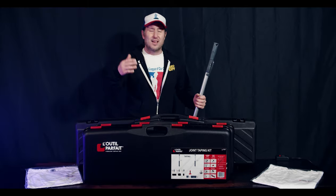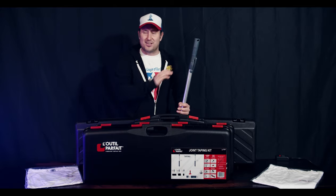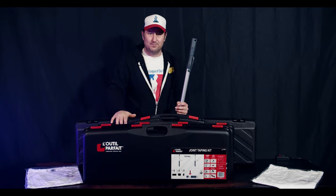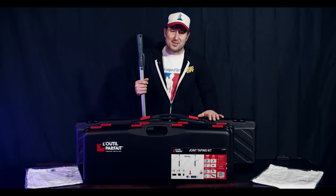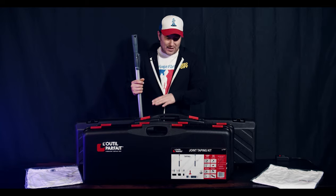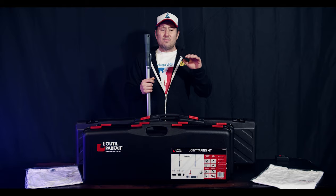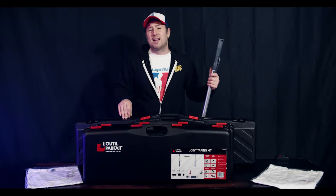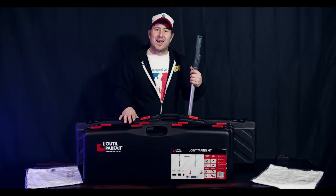They've got corner trowels — every trowel you'll need for corners, joints, and smoothing, all right here. Even skim coating is included in this kit. The dustless sanding system that they have is outstanding. I can't wait to get into it and give it a real deep go. I will be linking their website down below. They are building a brand new website as we speak, so when the new website is available, I'll definitely update you guys.